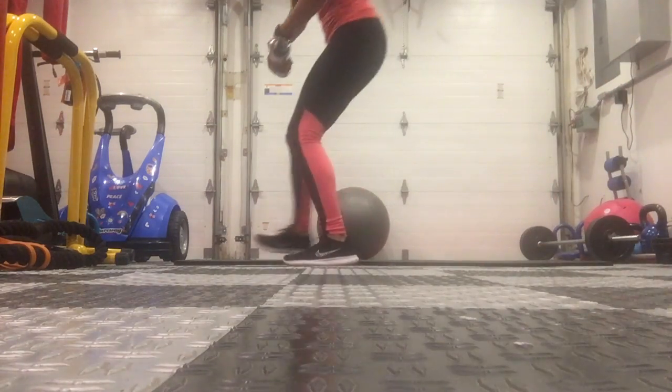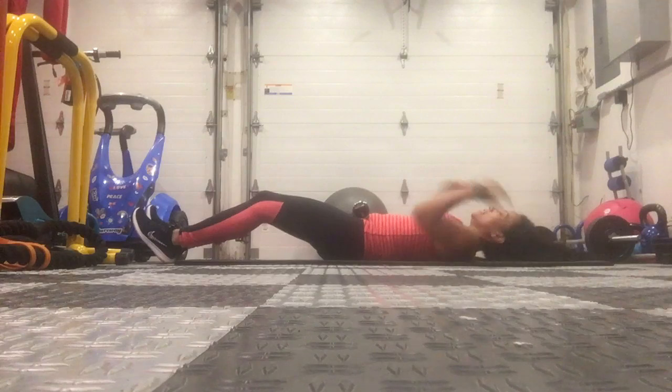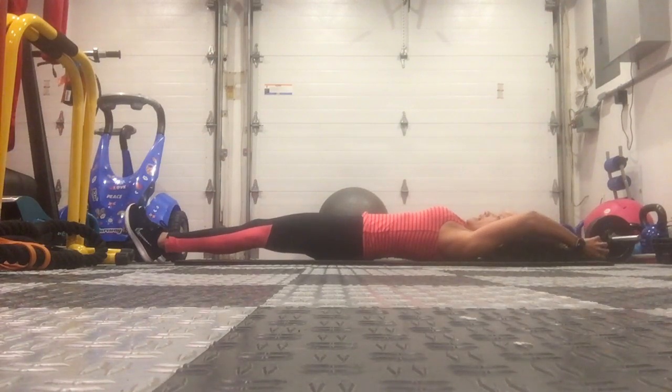Weighted full body crunch. You're going to get on your mat with the weight, lay straight out, with the weight above your head.